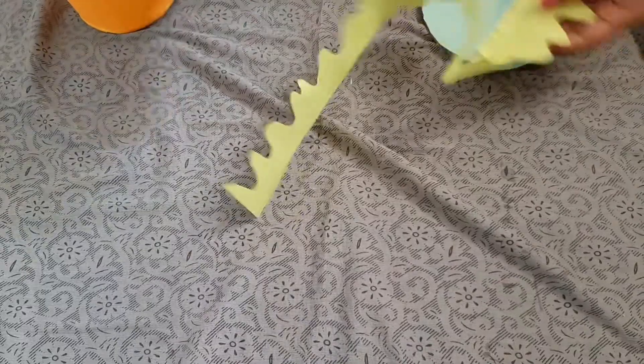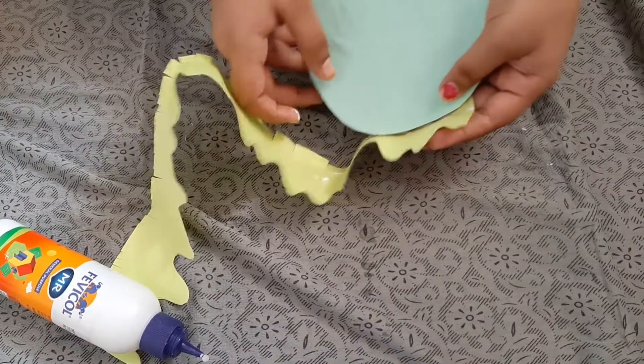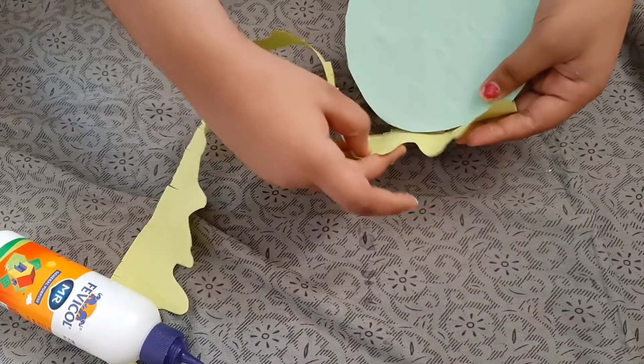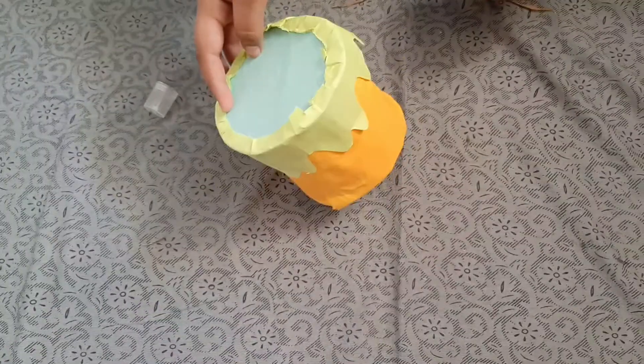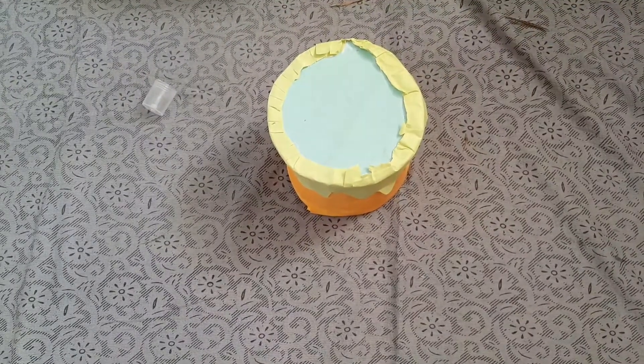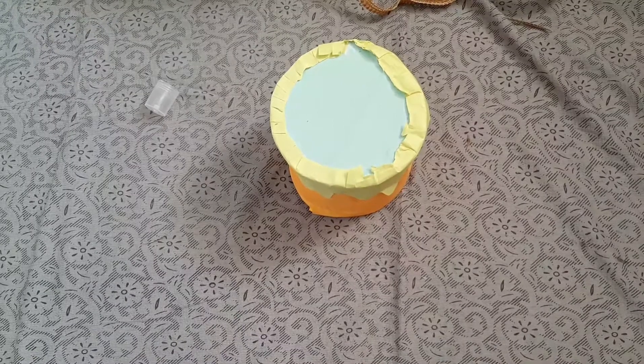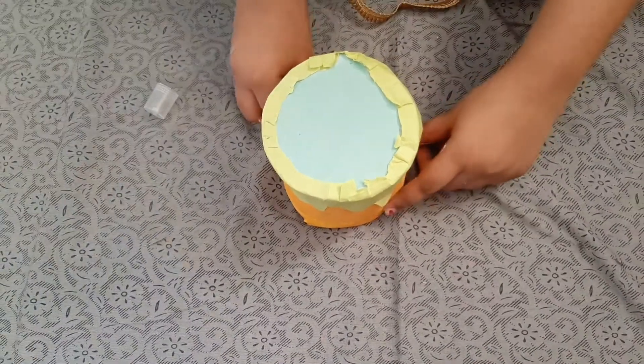We have to paste it around, apply gum like this, and paste it. Now we have to take a piece, measure it, cut it, and paste it at the bottom like this.